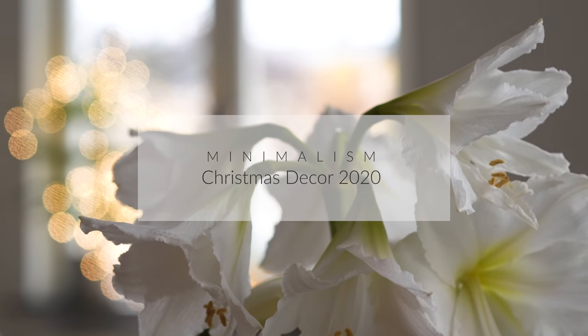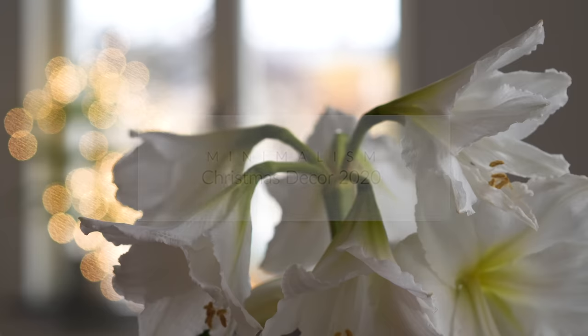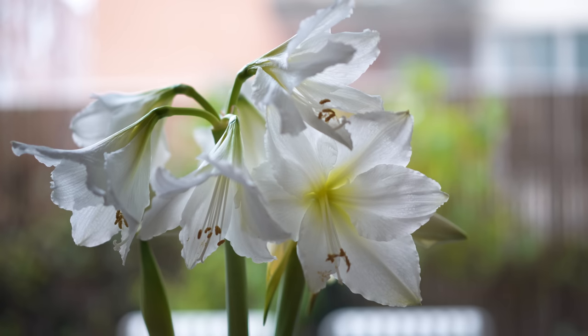If you've followed me for a while you know I like to keep things simple — all year round but also around Christmas. I don't have a ton of decor but I do enjoy decorating for Christmas in a minimal way.